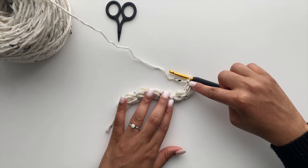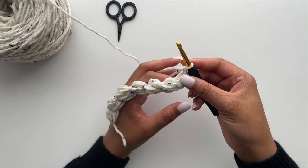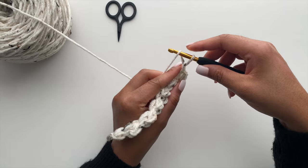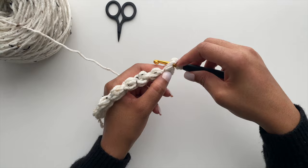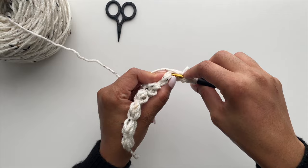Now we'll begin to work our Jasmine stitch. Where I'm indicating in the video are the three points where you will create your cluster of puff stitches. Those stitches put together will start to create the petals of your Jasmine stitch. Starting off again: yarn over, insert your hook, drop a loop — you'll do this three times. But instead of closing off your puff, you'll continue to the next space.